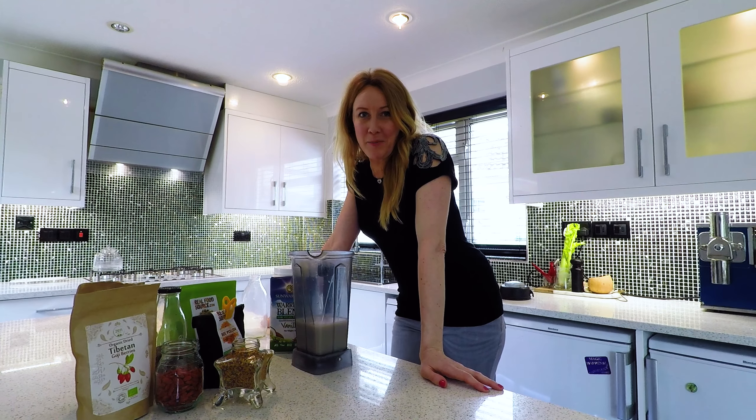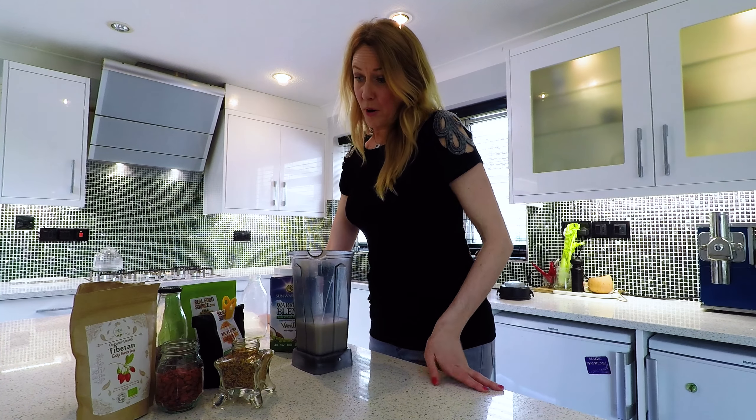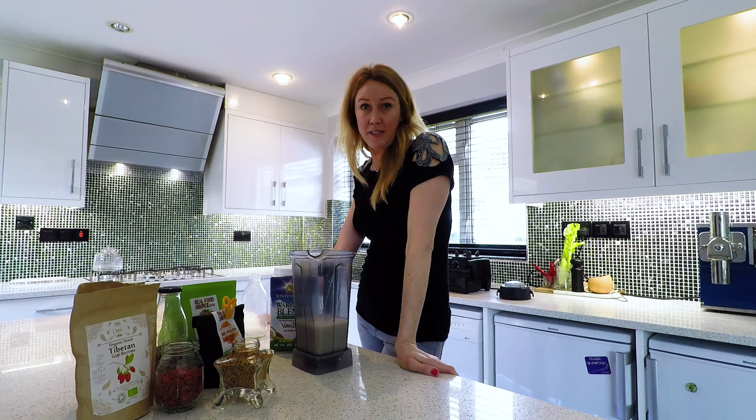I also use bee pollen, chia seeds, and goji berries because of their high protein content. Protein literally means primary substance — it builds and repairs all of the body's tissues.